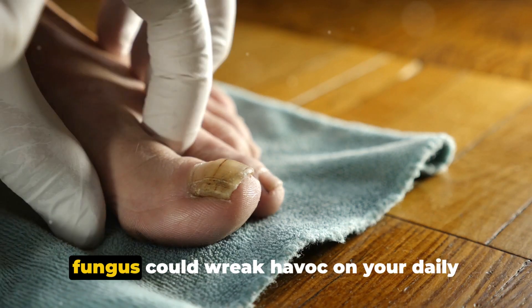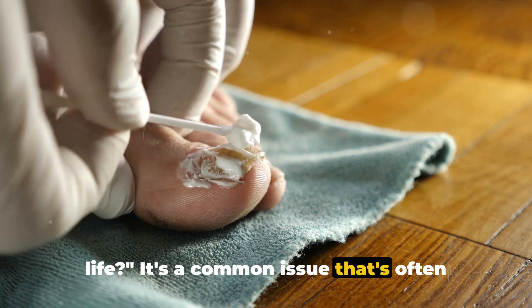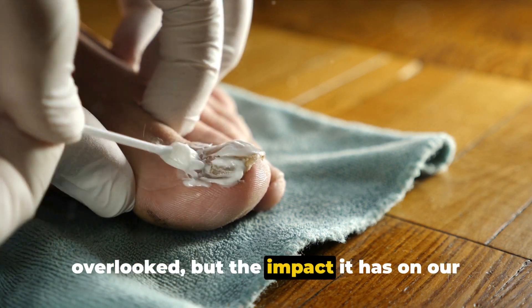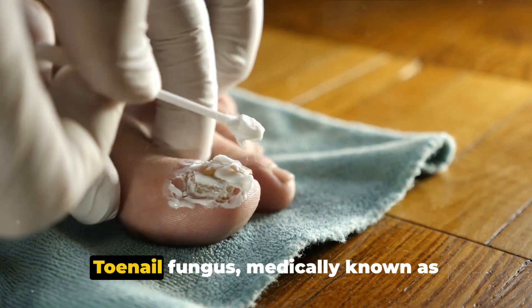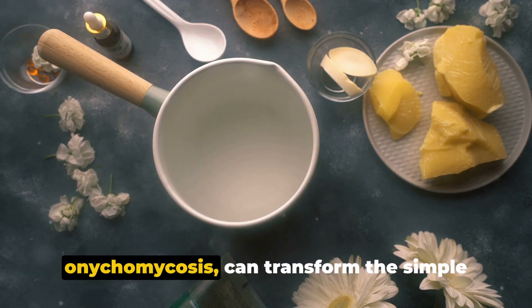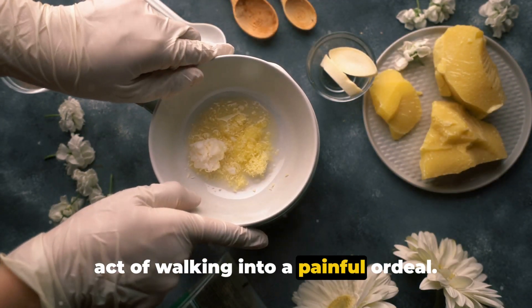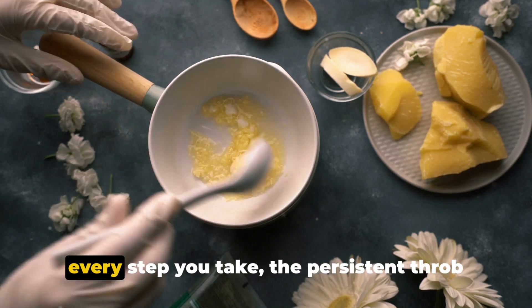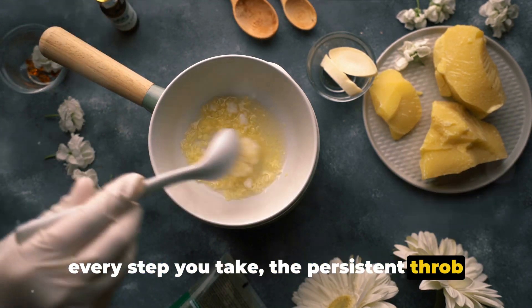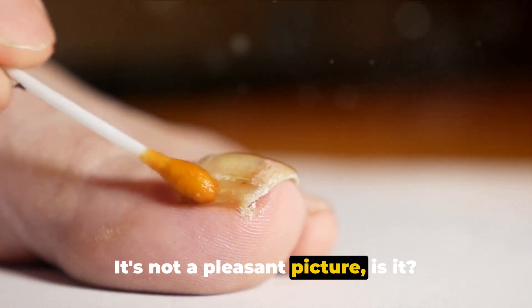Ever thought about how a tiny toenail fungus could wreak havoc on your daily life? It's a common issue that's often overlooked, but the impact it has on our everyday activities is anything but minor. Toenail fungus, medically known as onychomycosis, can transform the simple act of walking into a painful ordeal. Imagine experiencing discomfort with every step you take, the persistent throb of pain pulsating from your feet. It's not a pleasant picture, is it?